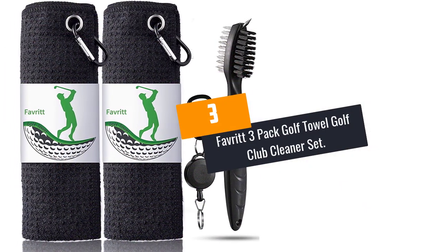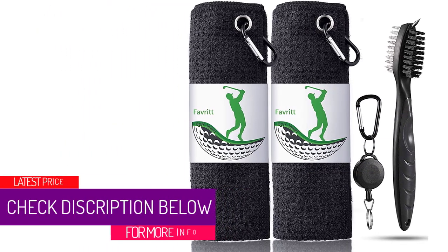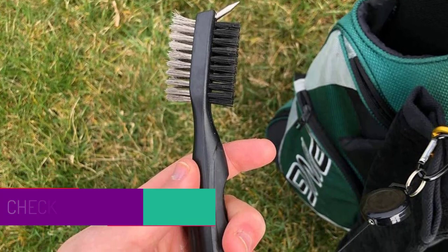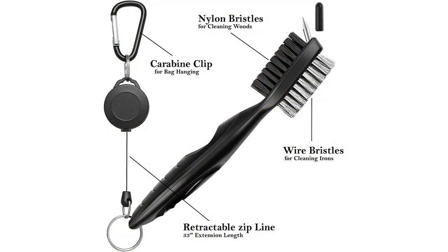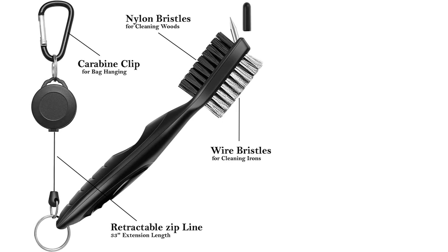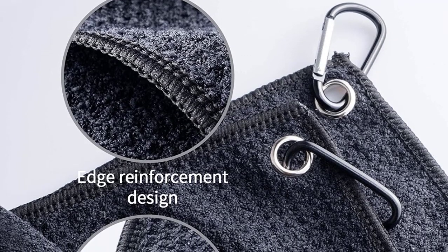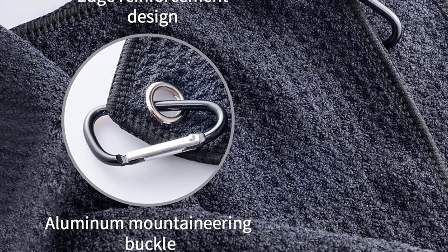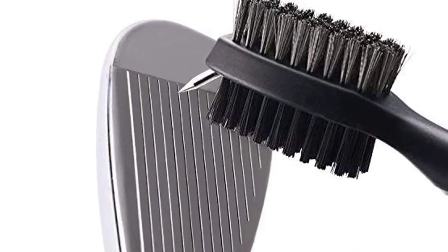At Number 3: Favorite 3 Pack Golf Towel Golf Club Cleaner Set with Membership Brush. Two-pack golf towels ensure you always have one as a backup. The Favorite golf towel is made from microfiber material which absorbs water efficiently. Softer materials can protect your fingers — your greatest companion on the golf course. Made from high-quality microfiber with waffle design, it removes grime, mud, sand and grass better than cotton towels. A sturdy aluminum carabiner clip attaches the towel to your golf bag and prevents losing it.